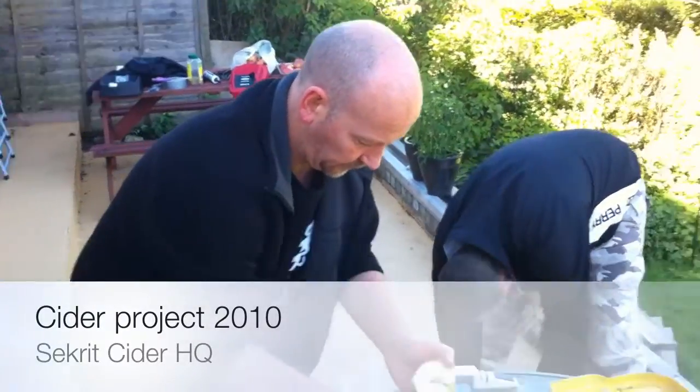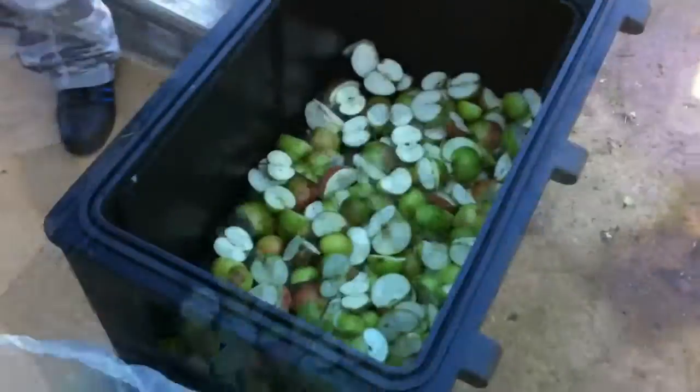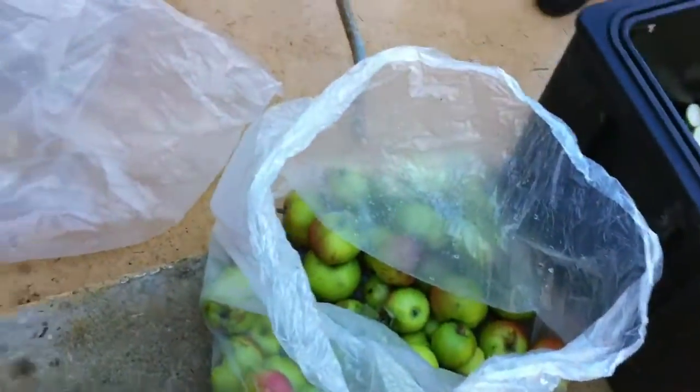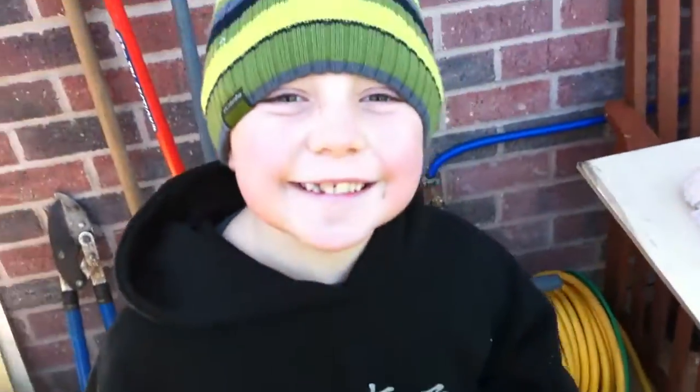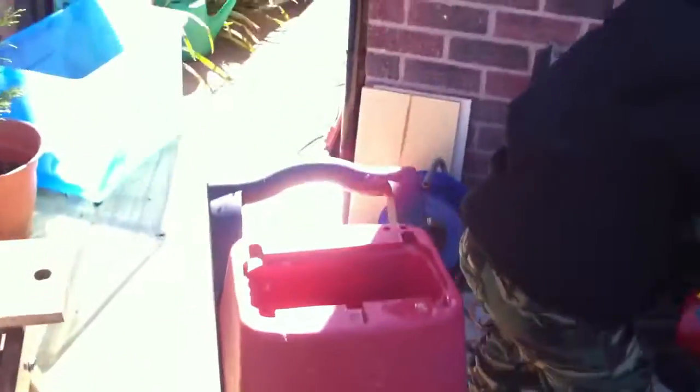This is our cider project for 2010. We've got Jim, we've got Gaz, we've got lots of apples, don't forget, we've got Alex, we've got our garden shredder which you'll see in action shortly, we've got our press.